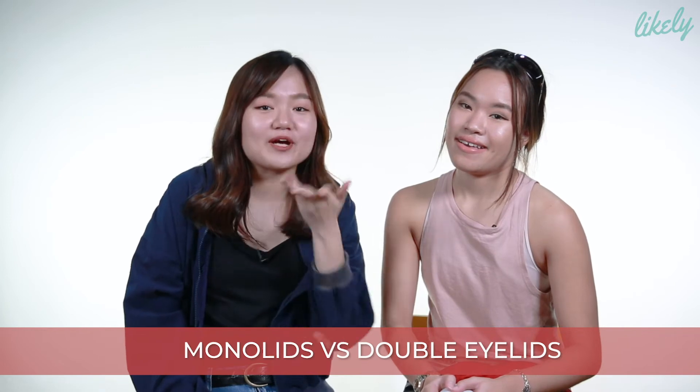Oh you mean like no tapes and no glue and kind of thing? Yes, no nothing. I have single eyelid and double eyelid and we are going to do this challenge. She has mono lids on both eyes. So if you want to know what we are doing next, make sure to subscribe and keep watching!